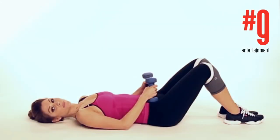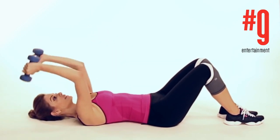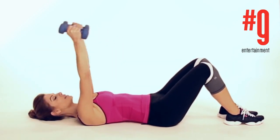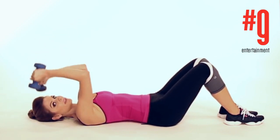We're gonna do the tricep press next — 10 reps. You're gonna raise your arms up and you're just gonna bring them slowly down and up. Down and up. Get the picture.